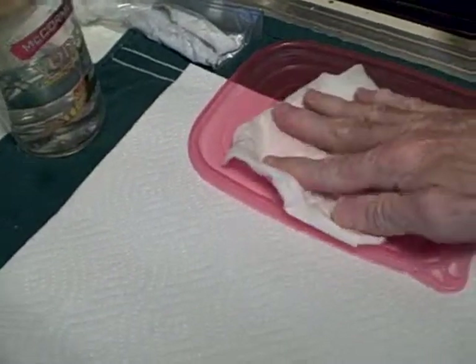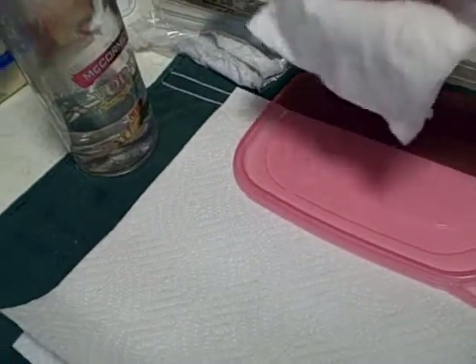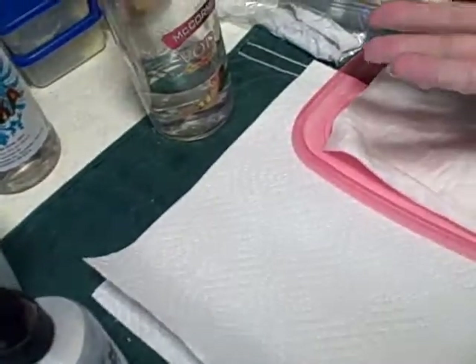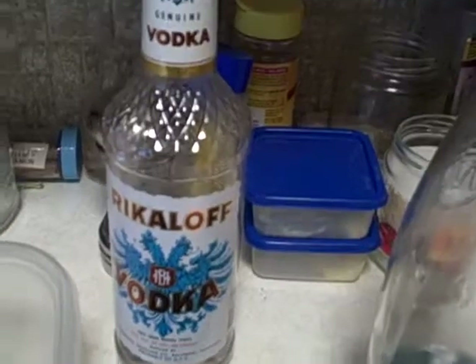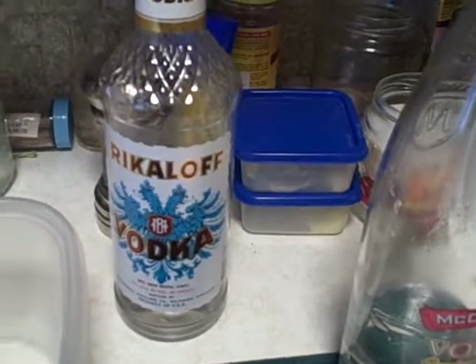A nice alcohol-soaked paper towel — anytime you touch something and you want to kill those germs, here you go. That way when I touch things, no germs. It's there waiting at all times. It's alcohol — somebody left it here, and I don't drink a lot of alcohol. I don't think it helps, but it certainly kills the germs. I really like it that way.